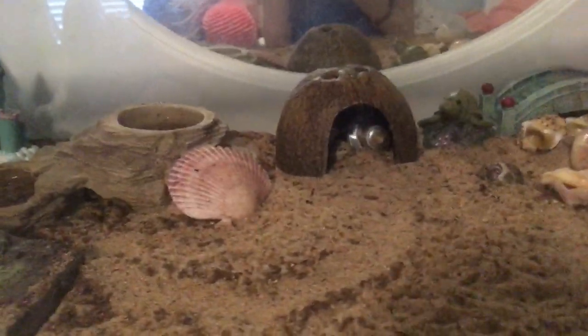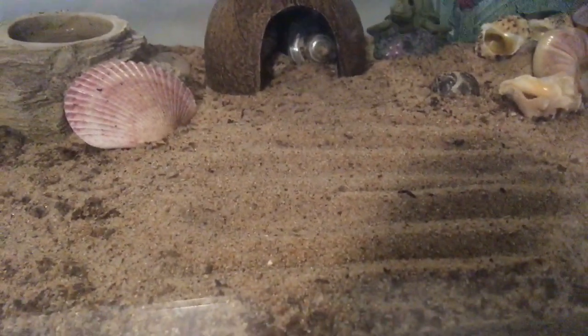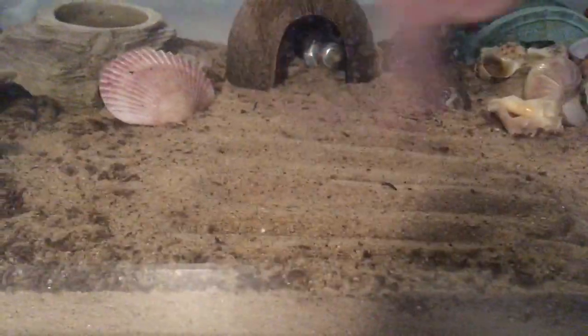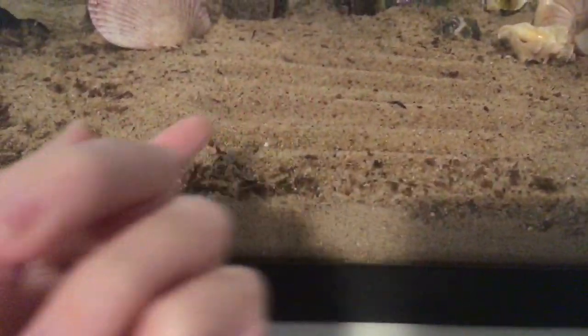First of all, something you can do to tell is just smooth all of your sand over like this. Then the next day, if you look and it has little tracks in it, or if it doesn't look smooth anymore, that means your hermit crab has been walking around. That's a really good way to tell.